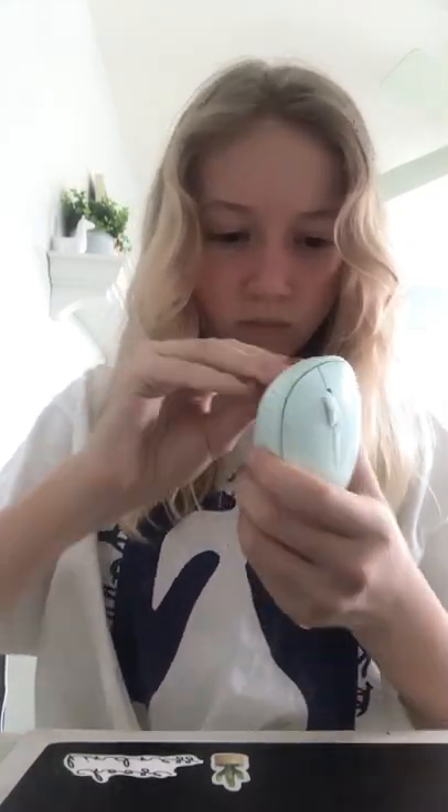My package came in! My mouse broke so I got a new one and it's so pretty — so much prettier and it's bigger. I'm literally just ripping it open because I don't feel like using scissors today. Oh my gosh, look at this, so pretty!